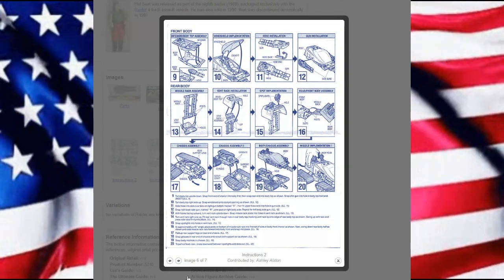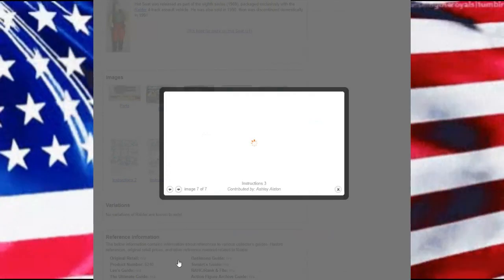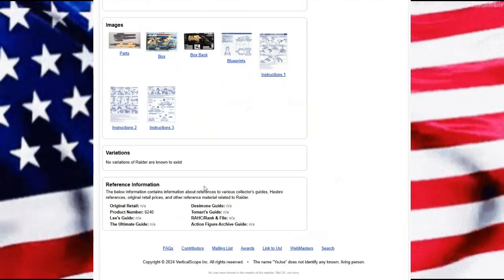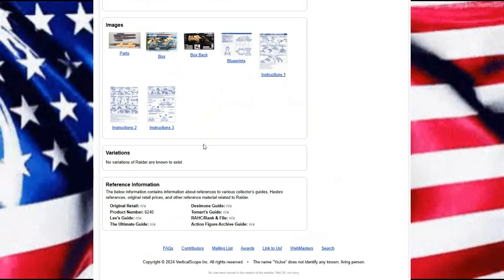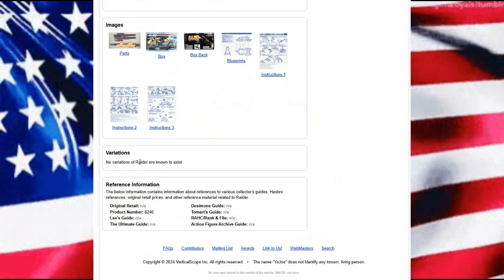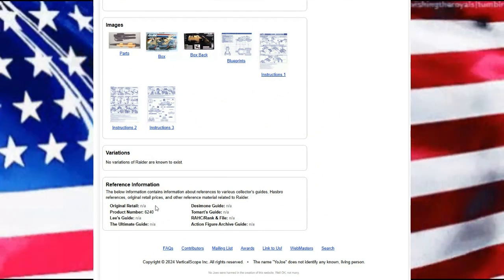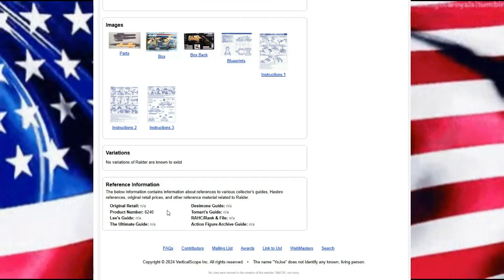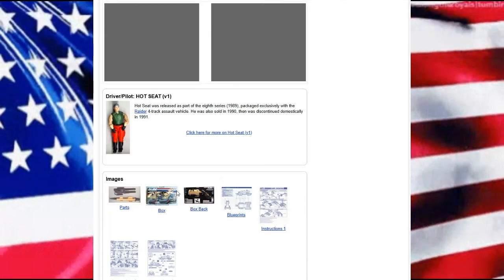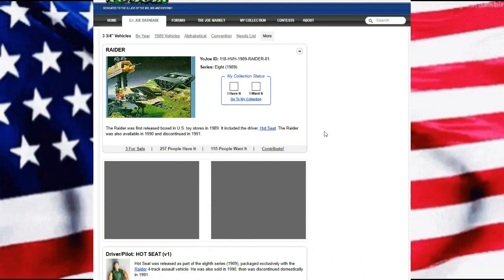Trying to put all of this together with two vehicles and mash everything so it makes sense. Regrettably we don't have any listed variations for this, and unfortunately like many other vehicles, we do not have a price. I'm going to guess it's probably about $15 to $20 back then, but not 100% certain.